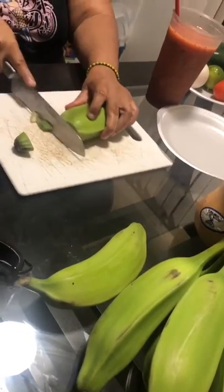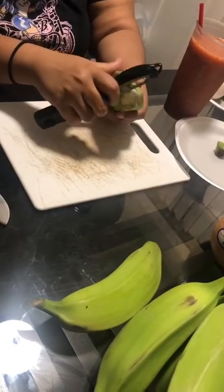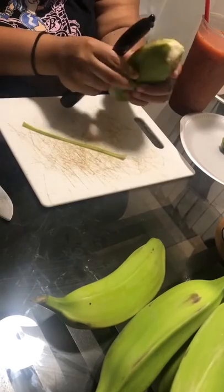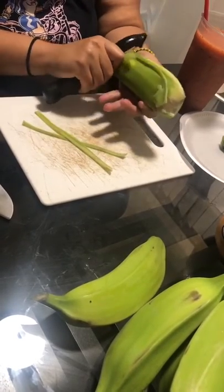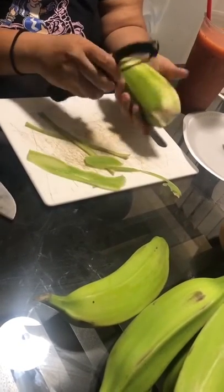Right here I'm cutting up the burro bananas, peeling them. I use a peeler — you can also just cut them, but when I cut them I always cut too much. The peeler takes longer but it's effective, it does the job.